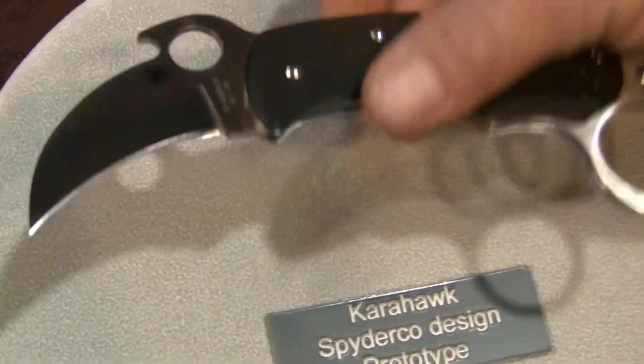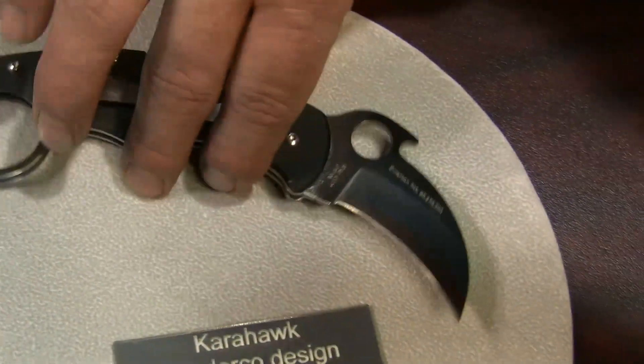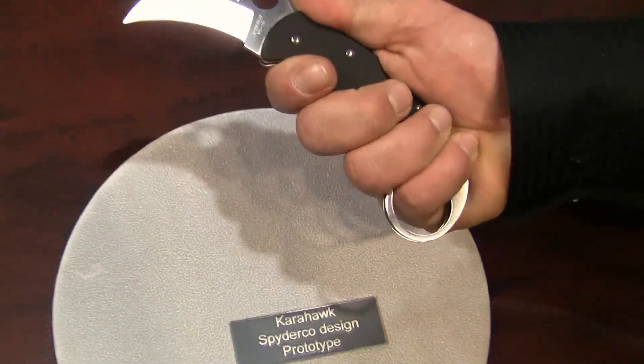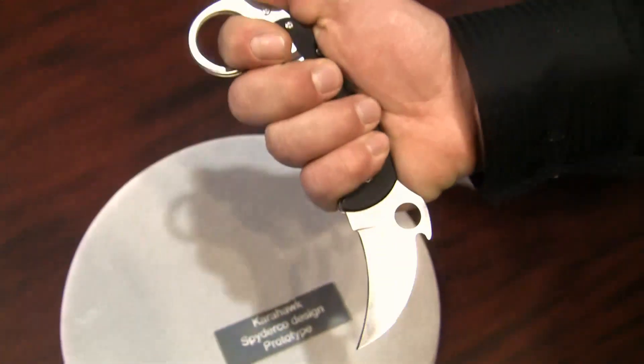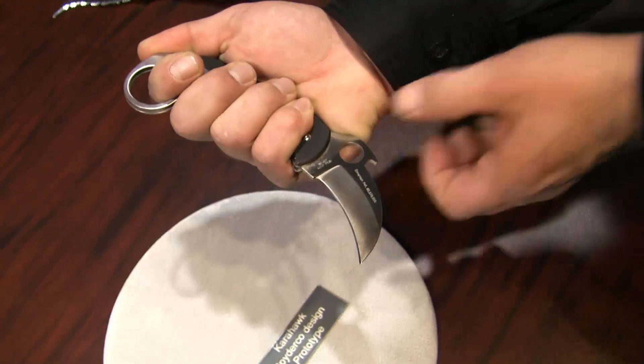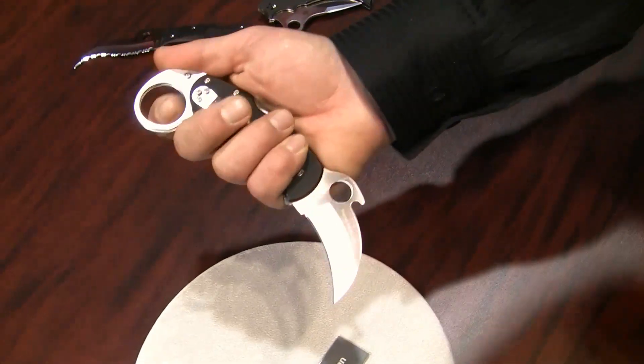One of the features about this knife is that it's very compact in its design, so that when you grab the knife, typically your pinky will drop into the hole, or if you grab it in reverse, your forefinger will drop into the hole. Because of its compact size, you will usually have to have one finger into the hole.